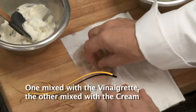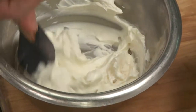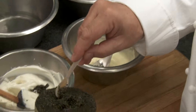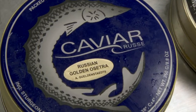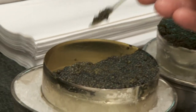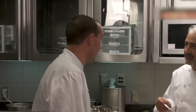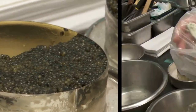This one is with the vinaigrette and this one with the cream. Blend. That looks beautiful. That is Russian Ossetra caviar from the Caspian Sea. I like Ossetra a lot. The sturgeon it was fished from is approximately 14 years of age. So good — very good. Just roll it around your mouth and you get all those beautiful flavours of the Caspian Sea. So fresh, so clean, so deep.